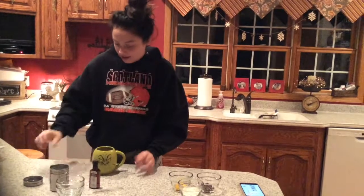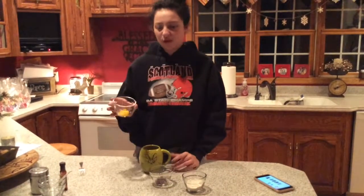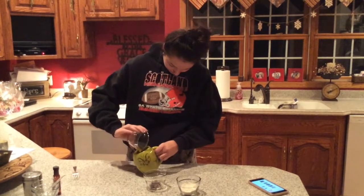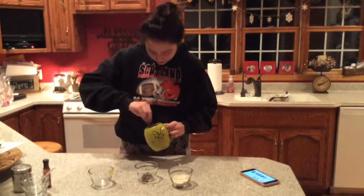And then you're going to mix that up. So the next step is to separate the egg yolk from the egg white, which I already did, so now I'm going to add it. Now I'm going to stir.